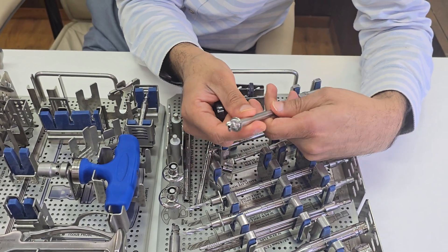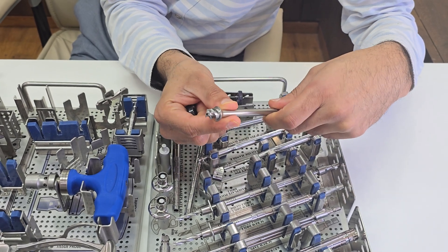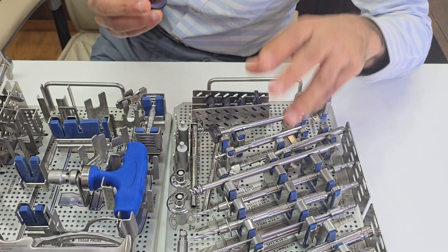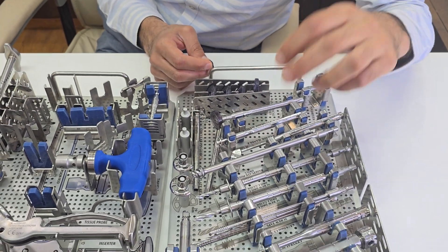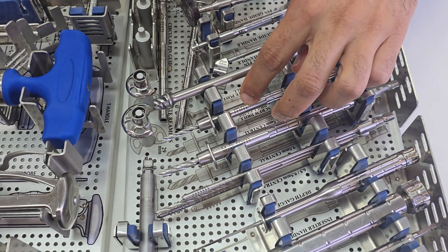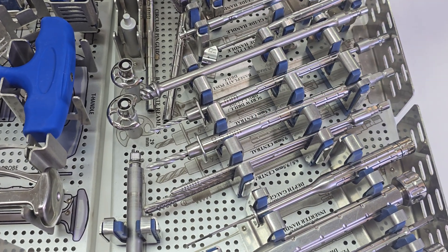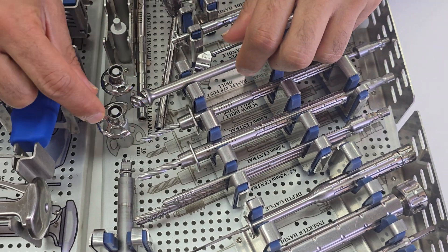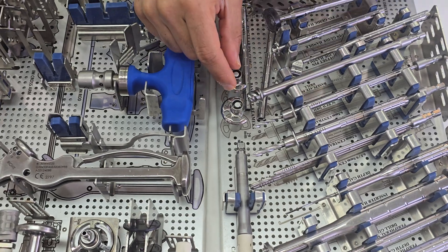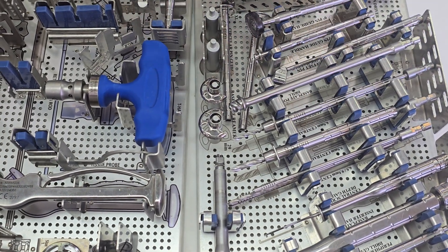Once done with the half moon reamers, you need to ream with the central boss reamer. This is drilled over the cannula itself. After the boss reamer, you have three central fixation options: a 6.3 or 5 millimeter screw, a 9.5 millimeter screw, or a mega boss — a large post which is 15 millimeters in length.